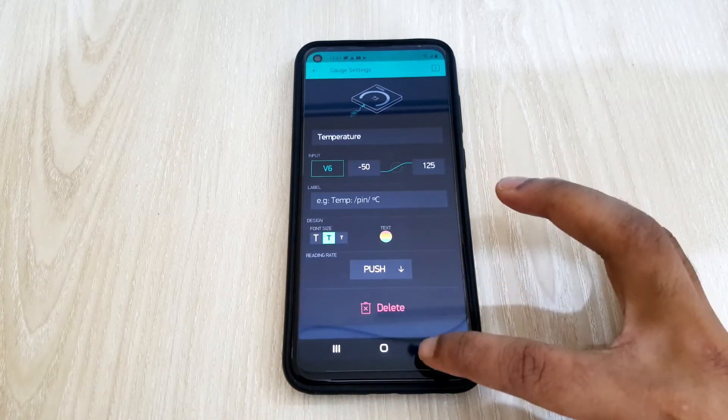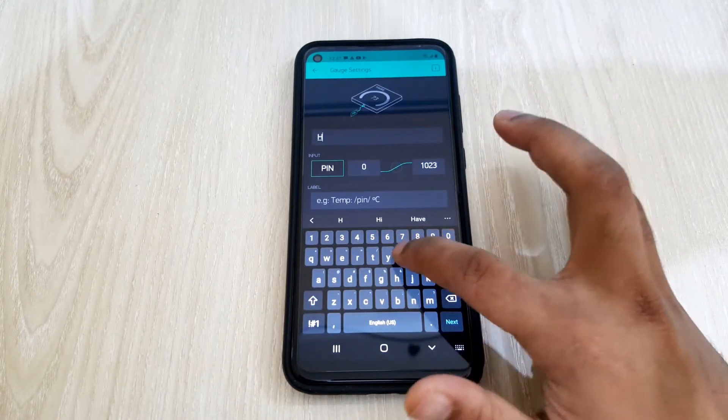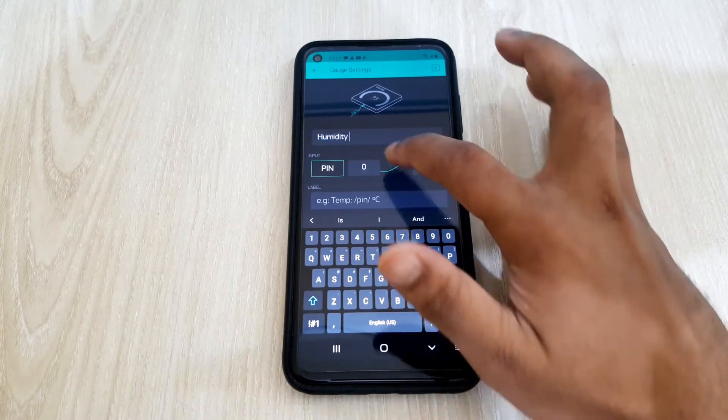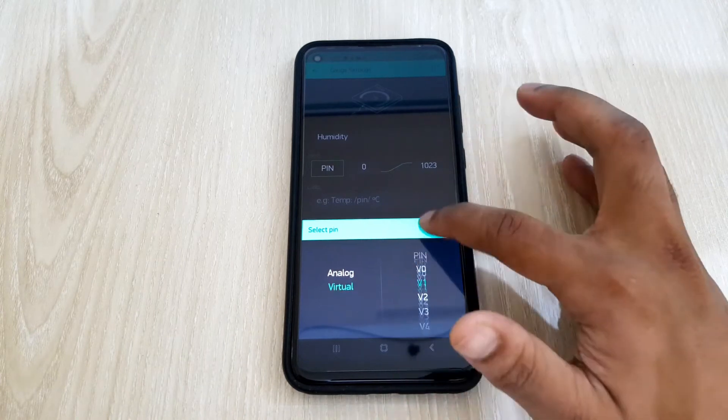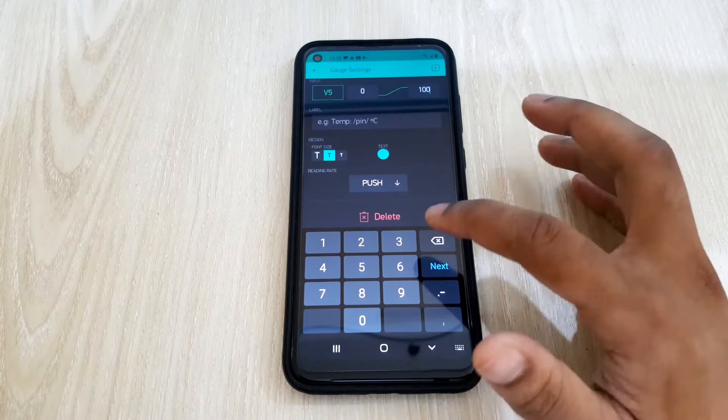Like the way I set the gauge for temperature, I'll also set this one for humidity. I'll set the gauge's minimum value to 0 and maximum value to 100. Then I'll set virtual pin 5 as the input for humidity.